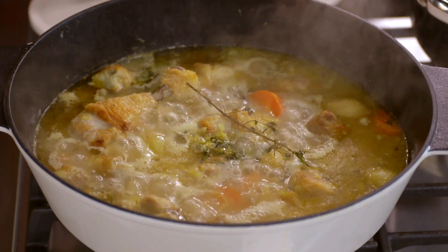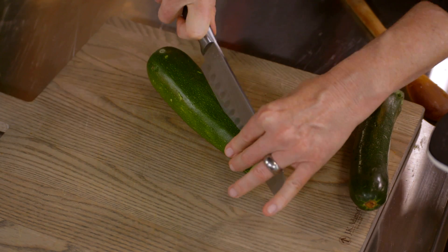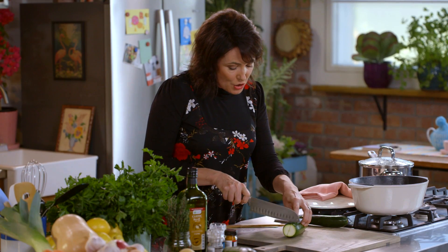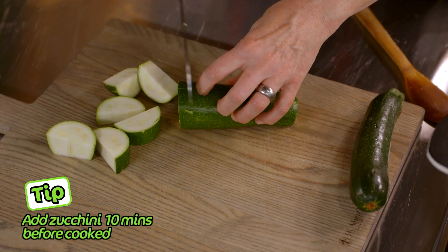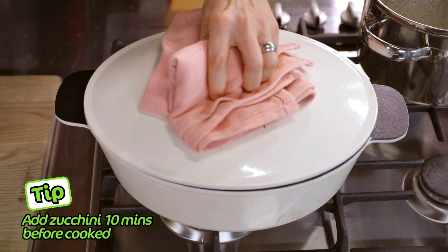That's looking amazing — it's a perfect time to add the zucchini. Slice it down the middle and then just chop it into nice little chunks like so. The lid's back on. Dinner ready in 10.